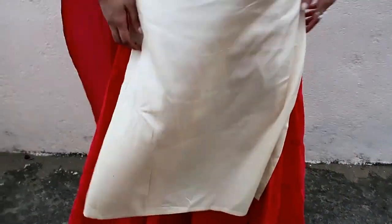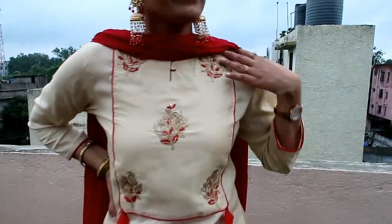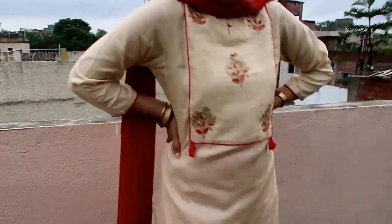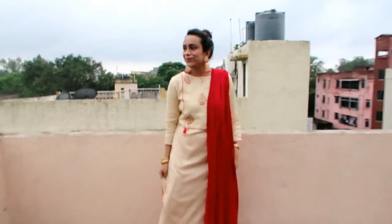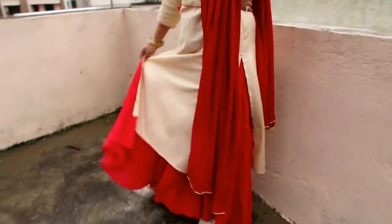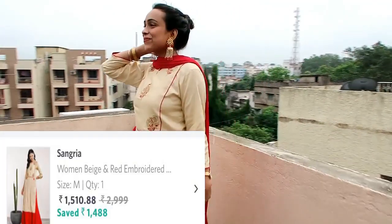My next item is this beige and red embroidered kurta with plazzo and dupatta. The top fabric is polyester as listed on the page, but personally the top fabric feels like silk and the bottom fabric is cotton. The dupatta fabric is also very good quality. The color combination of beige and red looks very beautiful, and the layering is very good.